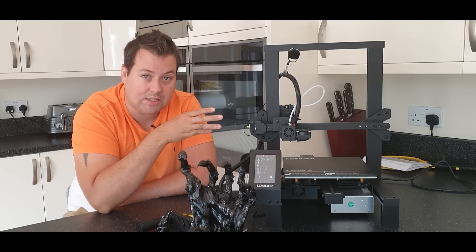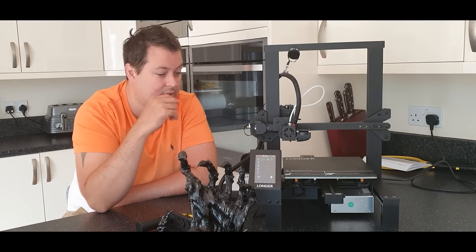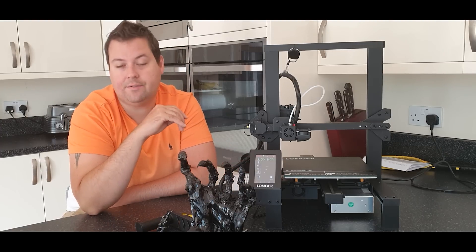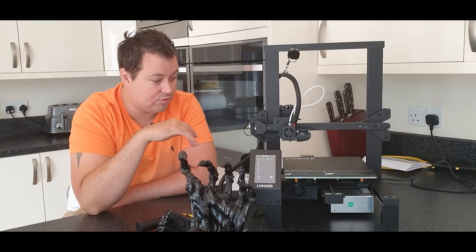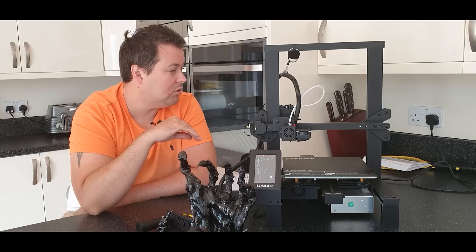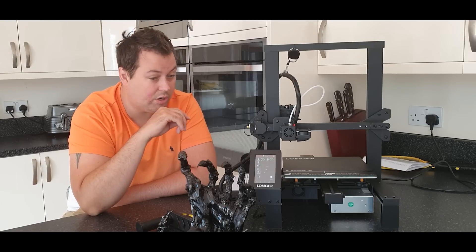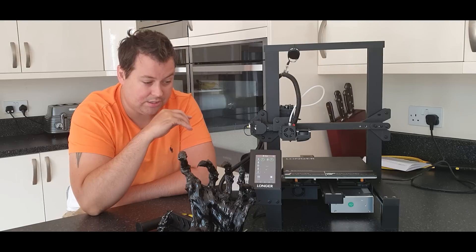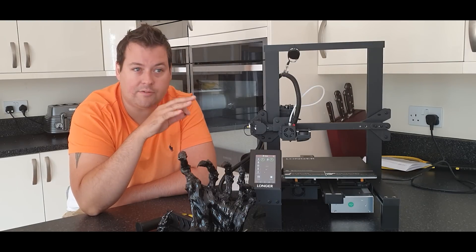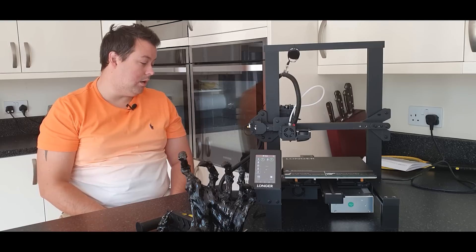I'm not a huge fan of single Z machines, but this doesn't really have any problems with it. I would recommend this over the Ender 3 V2 — it's cheaper, it's got a touchscreen, the part cooling is good, cable management is good, installation is easy. It's a great machine. This is quickly turning into one of my favourite machines to print with, and it has definitely turned into a click-and-forget machine — you just put a print on and off you go. You don't have to watch the first layer go down. I'm really happy with it.